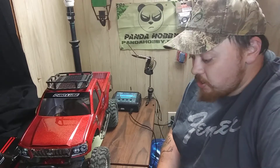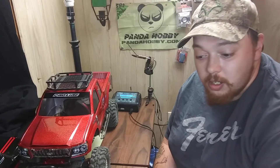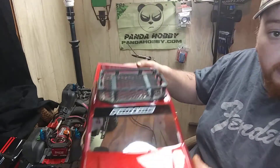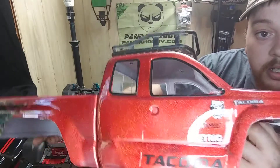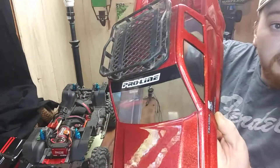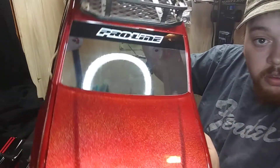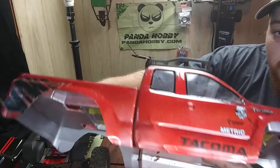Hey guys, this is Goodie from Goodie's RC Time. This is another episode on the Red Cat Gen 8. I just recently got myself a Proline Knight Tacoma body. My buddy donated this to me — it's lime flake with red candy. You guys can see that. It's not too bad of a body, I already got a little bit of damage.